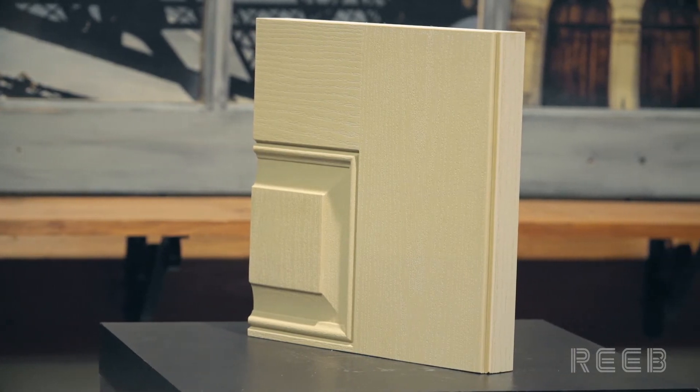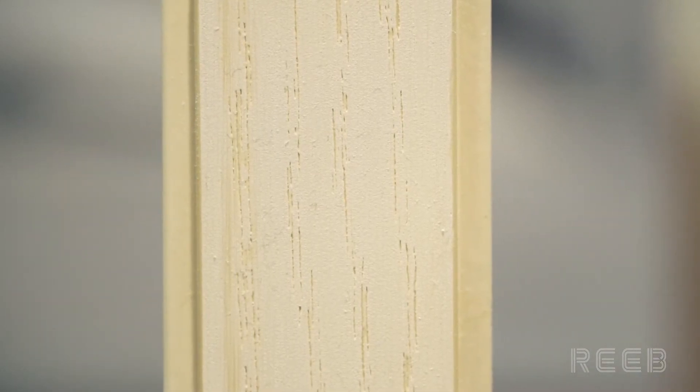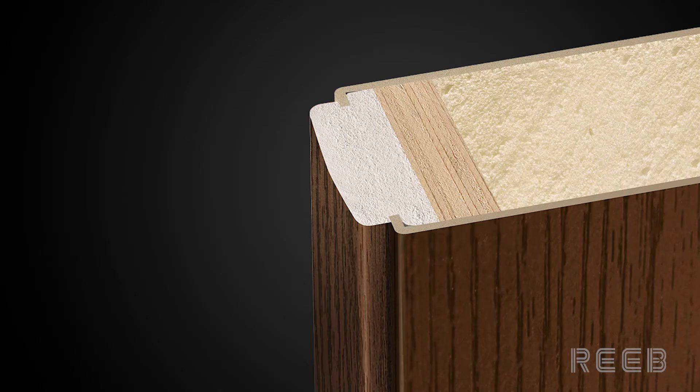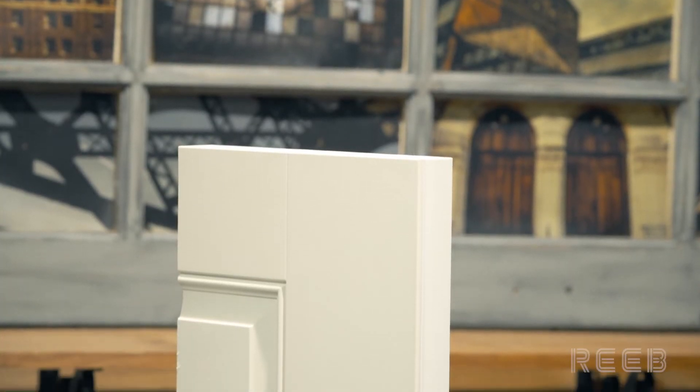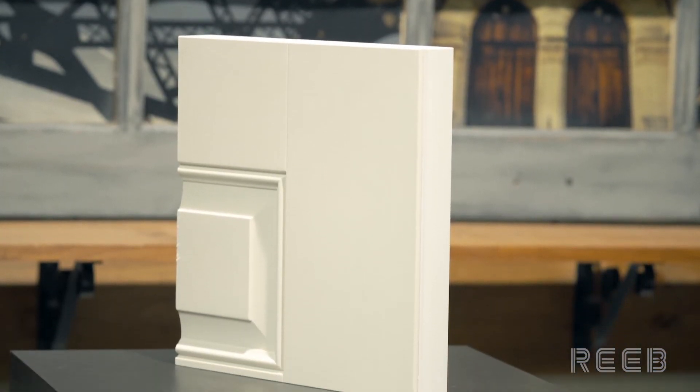The TruGuard composite edge matches the door skin for an improved aesthetic and uniform look around all edges of the door. TruGuard adds a composite edge covering over the traditional LVL style, giving the same trusted performance with an additional layer of protection from the elements.